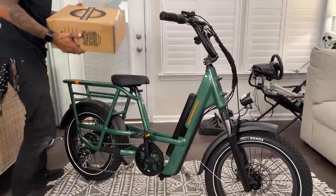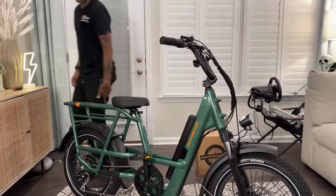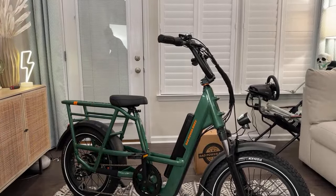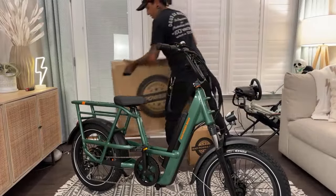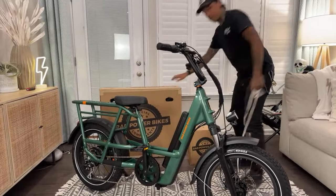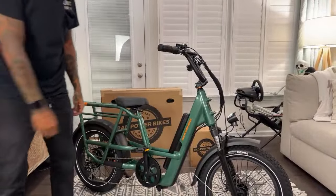We've got the center console box and the rad trailer box. Rad, rad, rad, rad trailer! We're going to get rad with Rad Power — the raddest. What am I forgetting? You guys want to turn it on?